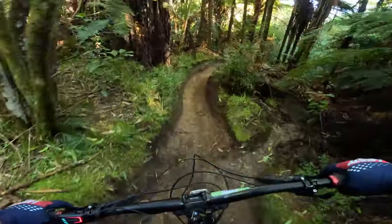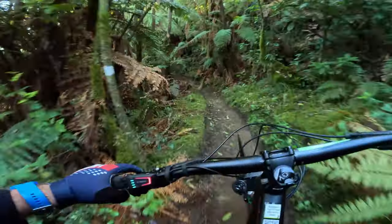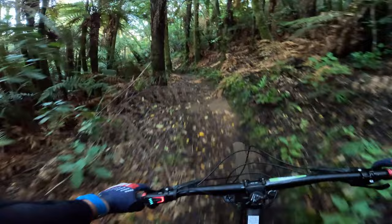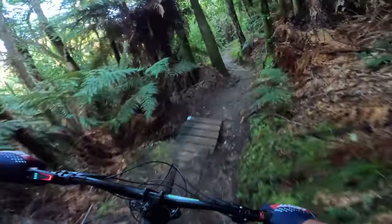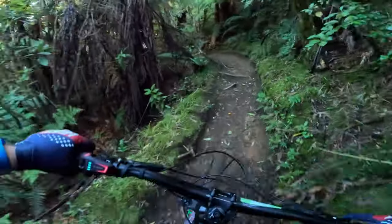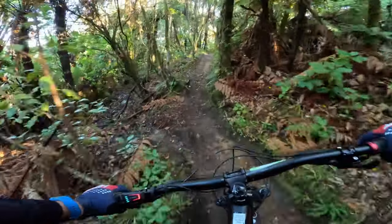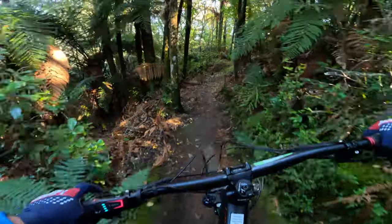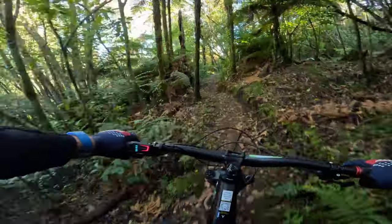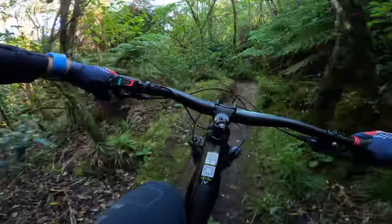If you ever get the chance to come to New Zealand, you've got to ride here in Rotorua — it's just a little piece of paradise. I'm not sure how long the dropper is in this, but it feels pretty long. Certainly can get well out of the way. On this sort of trail, even a little climb, I'll flick it up, have a little sit down for even just a few pedals, and then whack it back down again. Sometimes I think I use the dropper post more than I use the gear lever.